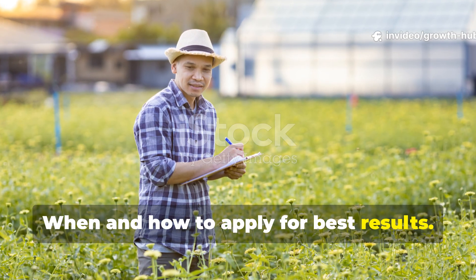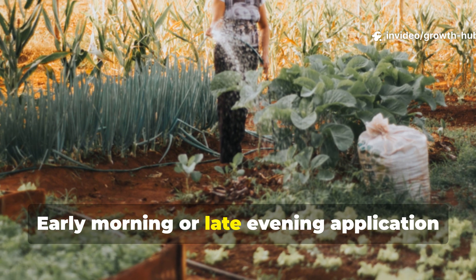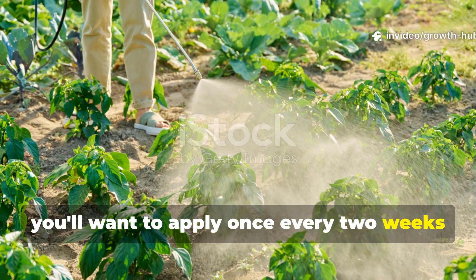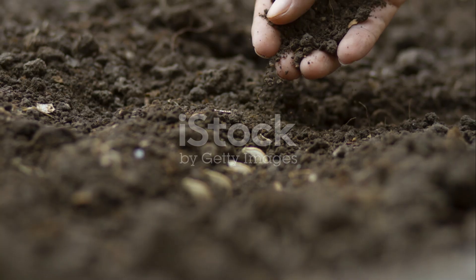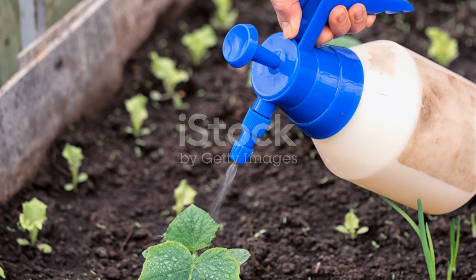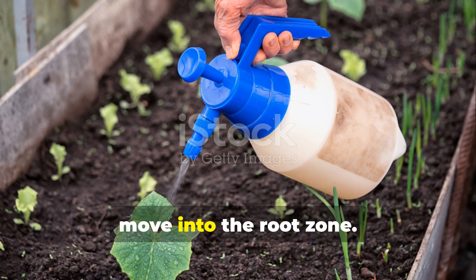Apply the diluted ferment directly to soil, not leaves — the goal is to feed the root zone and microbial community. Early morning or late evening application protects microbes from UV exposure. For vegetable gardens, apply once every two weeks during active growth; for fruit trees and perennial beds, apply once every four weeks. If you're dealing with depleted or compacted soils, an initial weekly application for the first month can rapidly restore biology. Always water the soil lightly before application if it is dry, as moist soil allows microbes to establish quickly and move into the root zone.